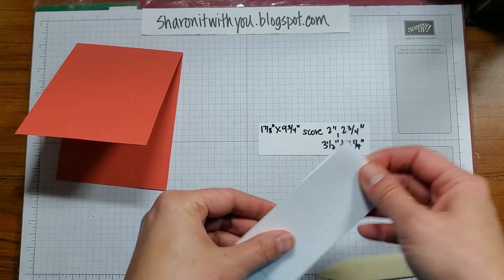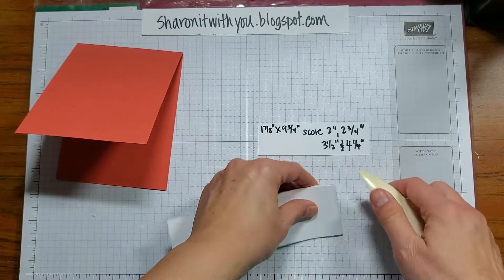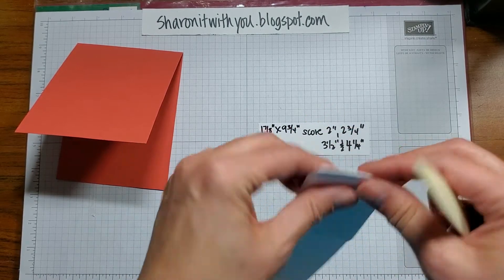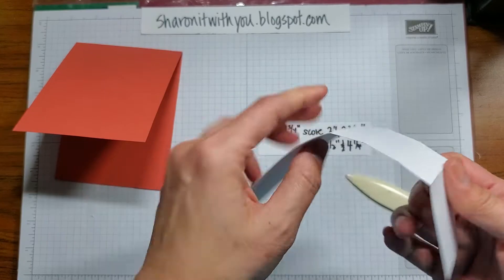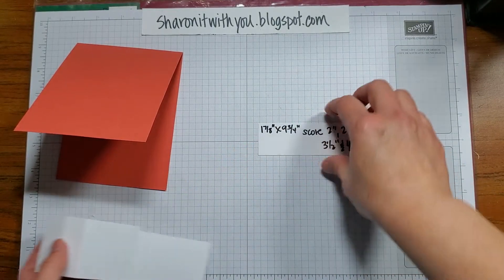What you want to do is start at the top fold and fold down, crease it, and fold down on all of them. Folding that way is the mountain fold, because it looks like a mountain when you're done, as opposed to a valley fold the other way. Once you have all four, your piece of paper should look like this.